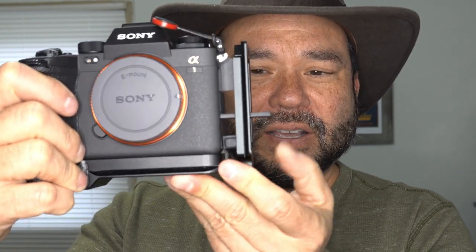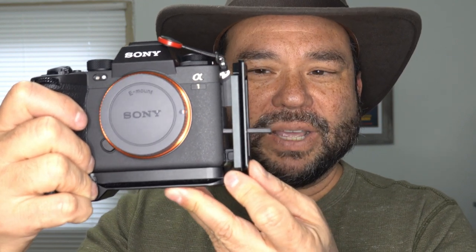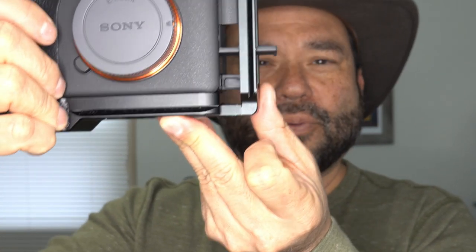The only con I can see for this L-bracket is that when the actual L-bracket is installed, you'll need to stand it off just a little bit in order for the doors to open. If you have it all the way flush against the camera, you will not be able to open any of the doors. You'll need to set it off about three-quarters of an inch — that's the only con for this bracket.